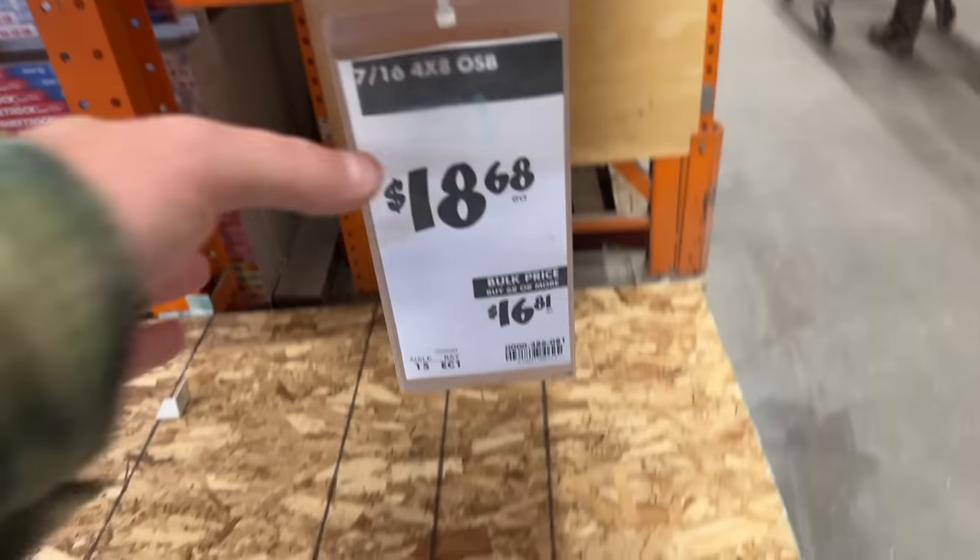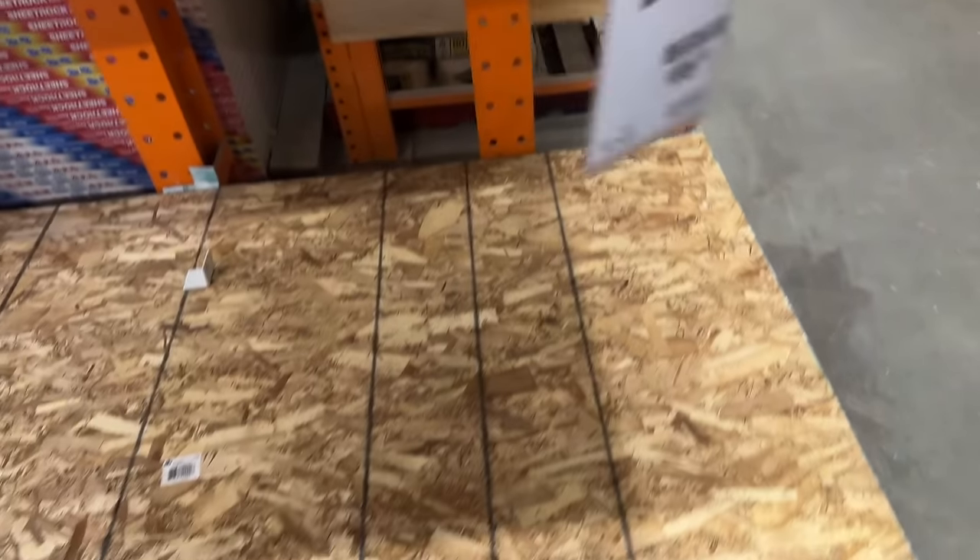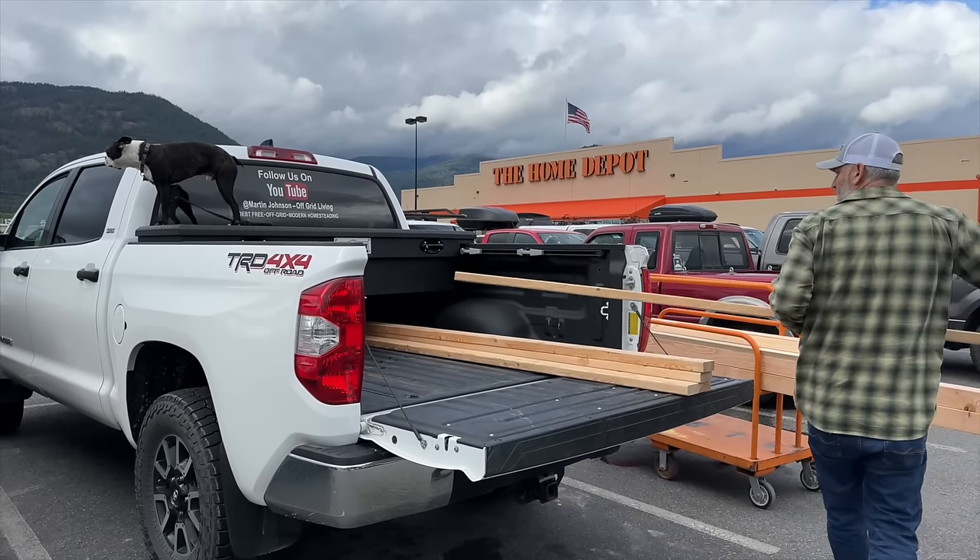Let's go see how much the OSB is, just for fun. Well, it's $18.68. I've been here on my own, wondering alone.